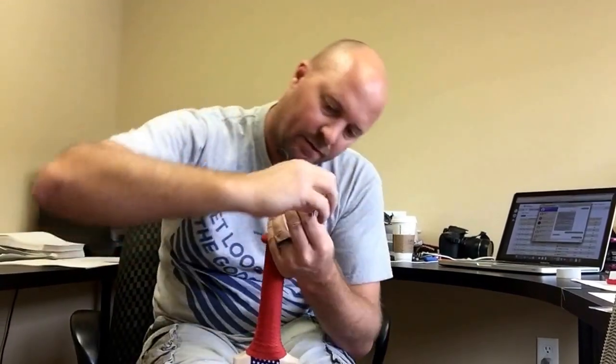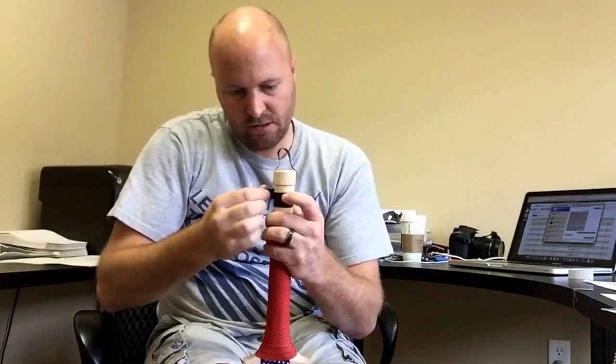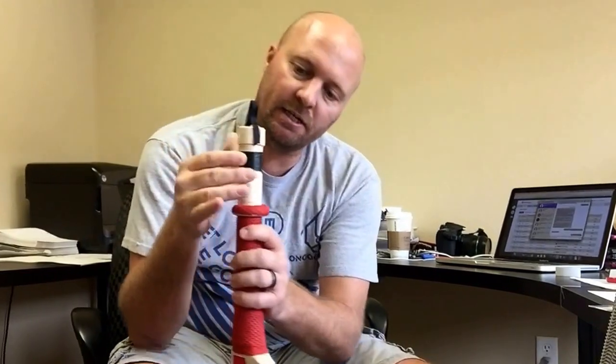There we go, that's better. Hold that there for ten seconds — one, two, three, four, five, six, seven, eight, nine, ten. There we go. Sealed.